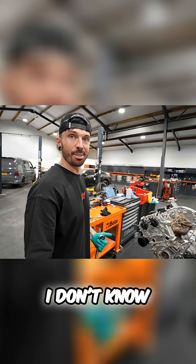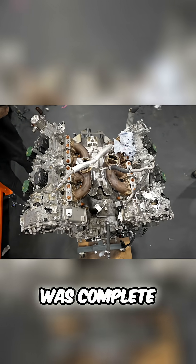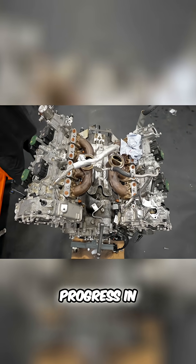Yeah, I don't know if we can celebrate yet or not. The good news is this engine was complete and turning over, which is progress in itself.